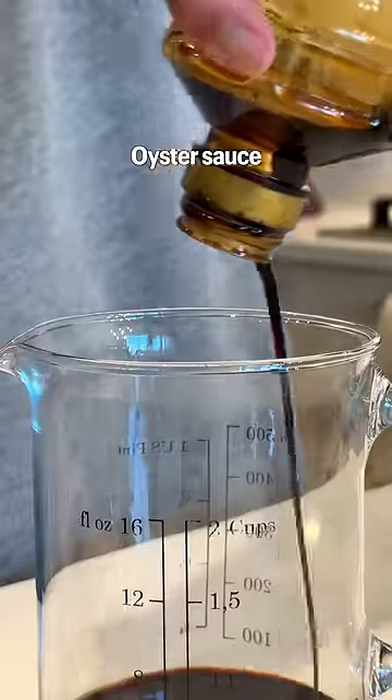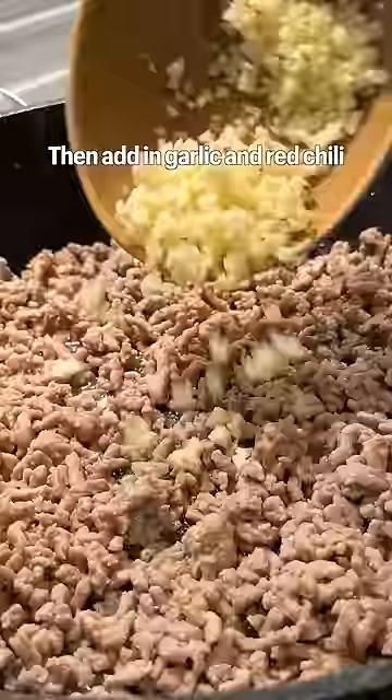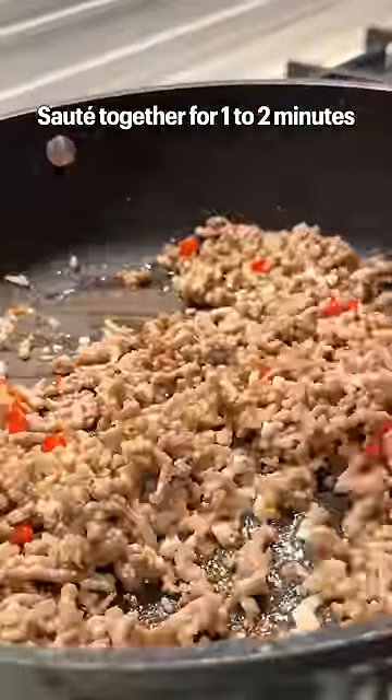Mix together soy sauce, oyster sauce, fish sauce, and a pinch of sugar. Pan fry ground pork or chicken for 2–3 minutes and add in garlic and red chili. Sauté together for 1–2 minutes.